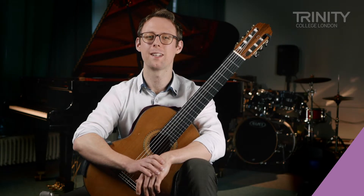Hi, my name is Martin Bickerton and this is Trinity's Grade 2 Short Study Porcupine Stomp.